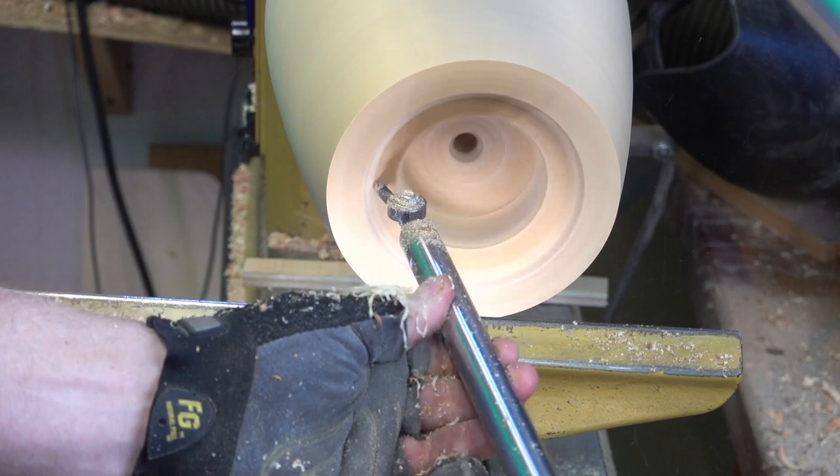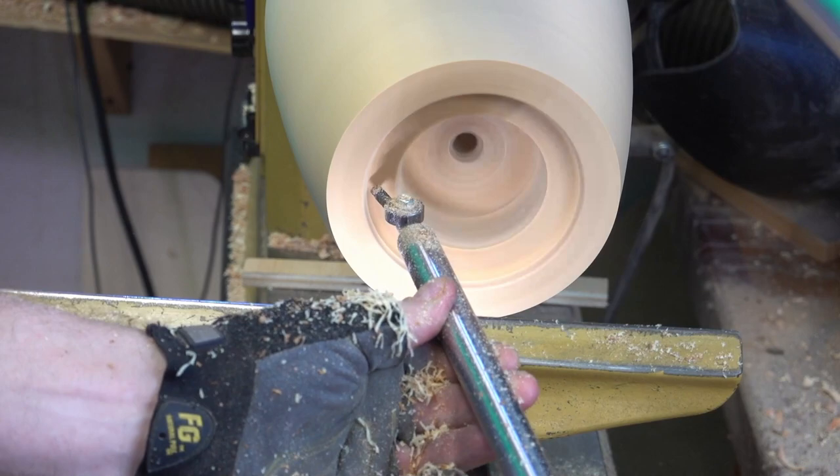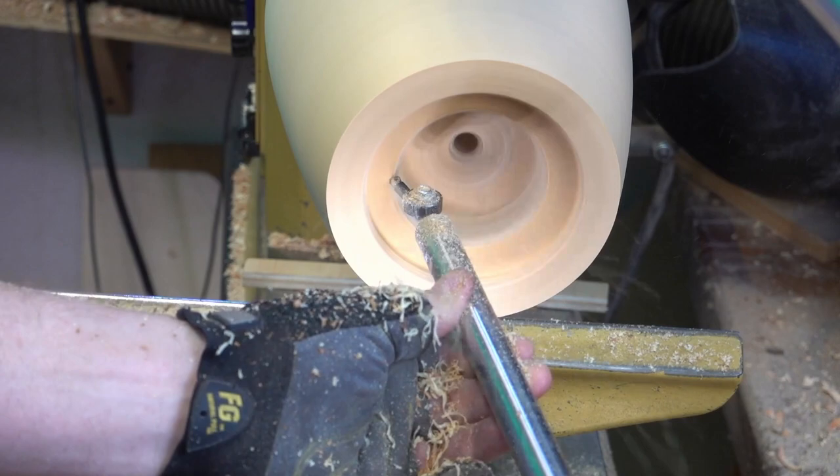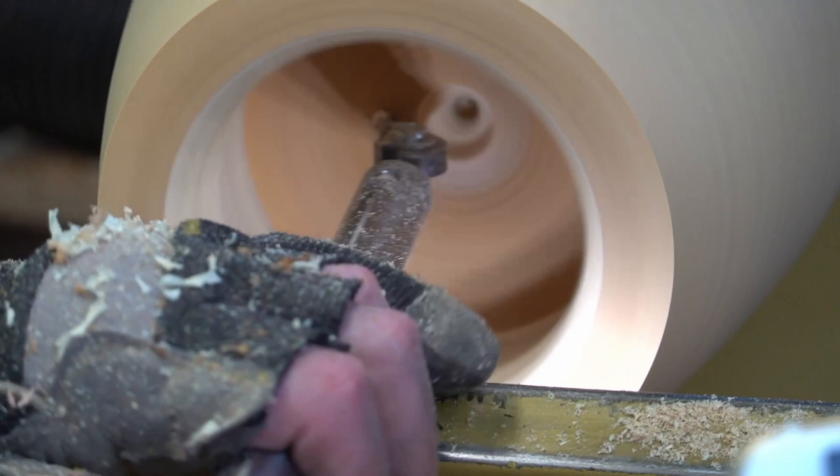This angle shows the fingertip control — it's really easy to use this tool with the majority of the tool bar being held in the backrest and the D-handle in there. It makes it super easy to maneuver. Quick tip: wax the backrest and the D-handle to make things smoother, as well as the top of your tool rest.